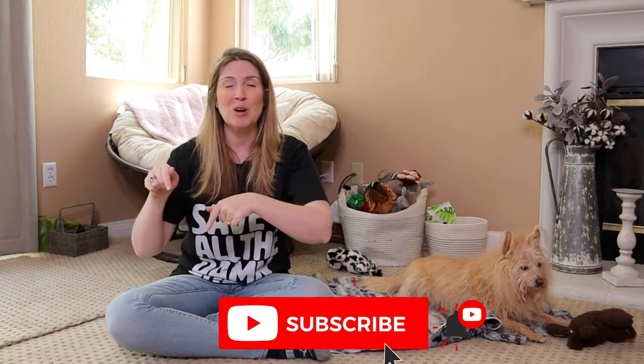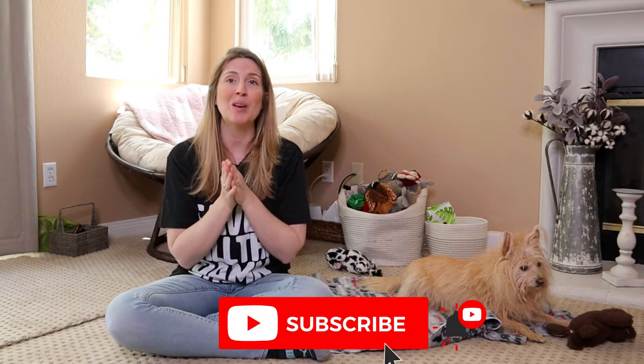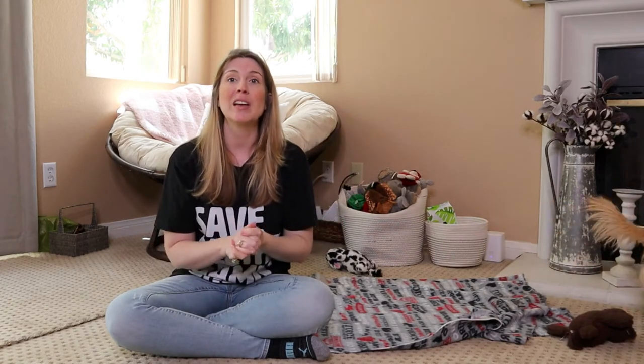If you're not already subscribed, hit the subscribe button. When you do, a bell will pop up - click the bell, select all notifications. That way YouTube can notify you every time I post a new video, and when the second part of this video goes up live, you'll also get a notification.